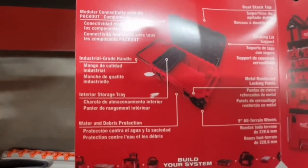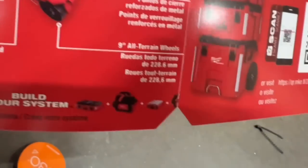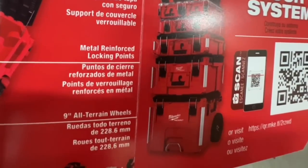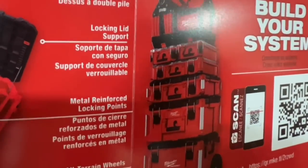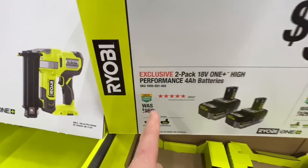The Pack-Out rolling tool chest is normally $229, now down to $199. Modular connectivity with all Pack-Out components, industrial-grade handle, interior storage tray, water and debris protection, nine-inch all-terrain wheels, metal-reinforced locking points, locking lid support. Also a dual-stack top for a 2–4 amp-hour battery pack for $99.